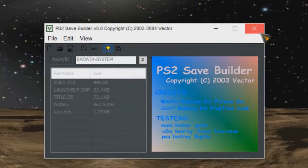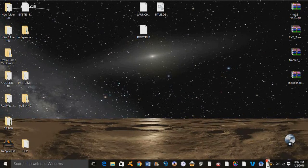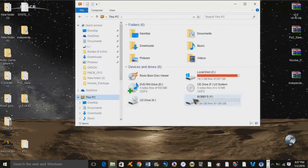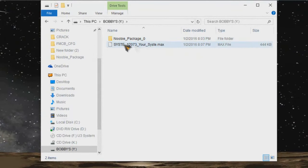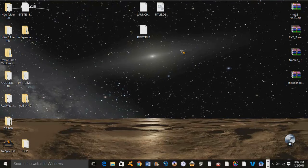Go to Save. And guys, that should be all we need to do. We've got our Newbie Package and all the necessary files for our exploit, and we also have our file. As you can see it has increased in size considerably, which is a good thing. Now we're ready to go back to our PS2.